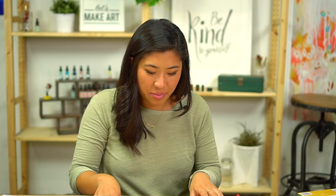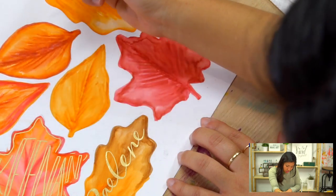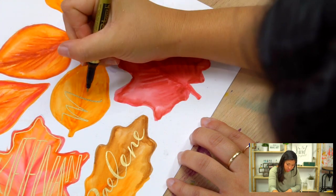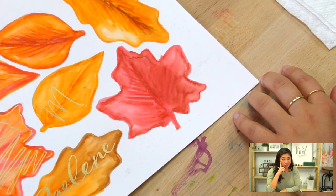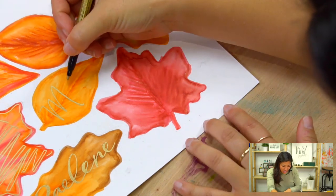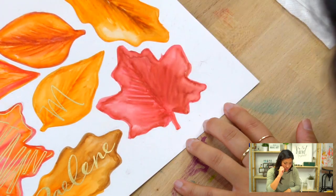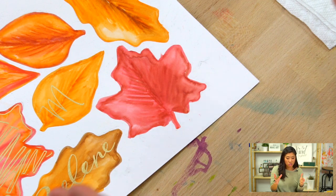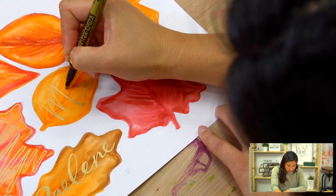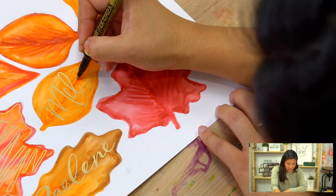I'm going to do Melanie's name. Her M is so big that if I kept all letters that same size, I'd get really close to the edge. So I'm going to take the concept of squishing the letters — they'll still look okay but I'm going to squish them so they're tighter together. This is actually a great spacing lesson.